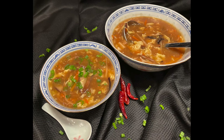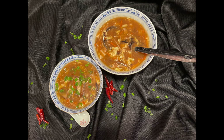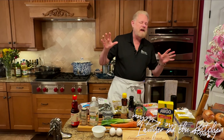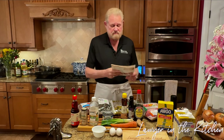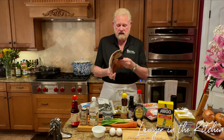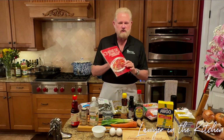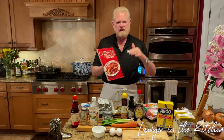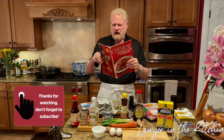Hot and sour soup is, not surprisingly, both hot and sour. I'll show you how to get both those flavors in a fantastically delicious soup. Welcome to Lawyer in the Kitchen. Today we're going to make one of my favorite dishes, hot and sour soup. I have this — my first cookbook that I ever owned. This taught me how to cook, honestly, because if you can cook Chinese food you learn a lot about preparation, having things ready, the order of things.